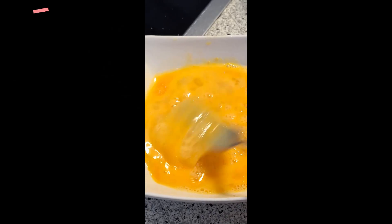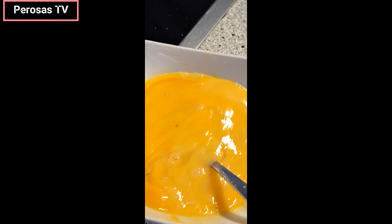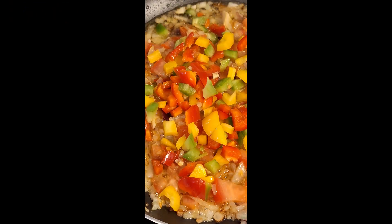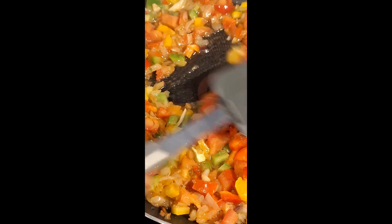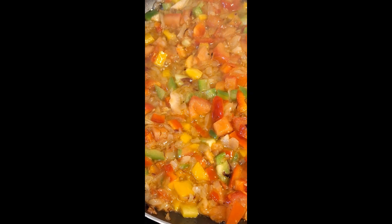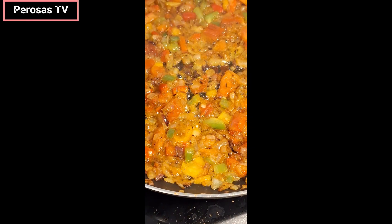Beat the egg and add a pinch of salt. I sauté my onion for about two minutes, then add my tomatoes and diced bell pepper and sauté for another three minutes. I season it with thyme, curry, salt and seasoning cube according to taste, then pour the egg mixture over the sautéed vegetables.